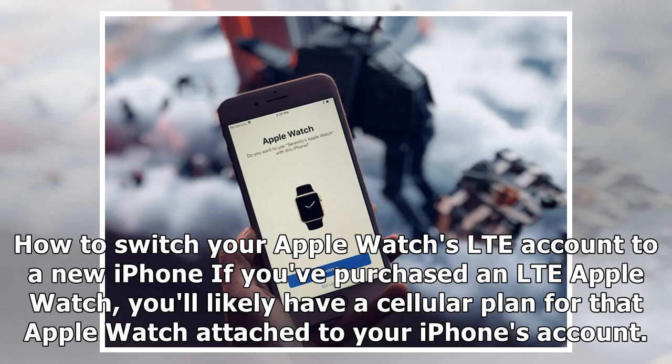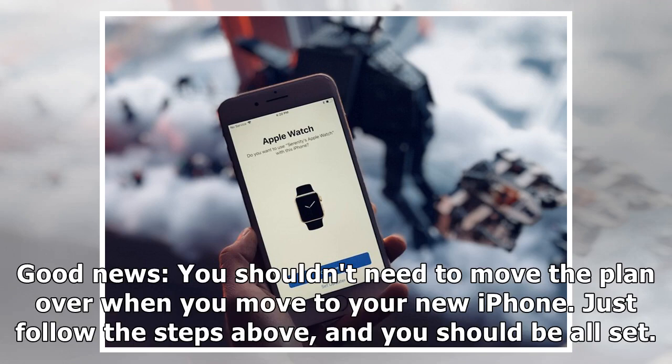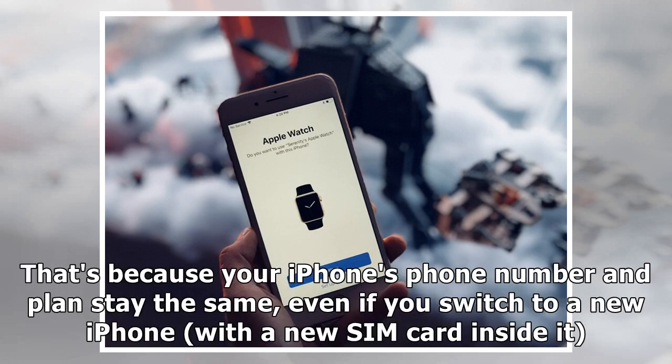How to switch your Apple Watch's LTE account to a new iPhone. If you've purchased an LTE Apple Watch, you'll likely have a cellular plan for that Apple Watch attached to your iPhone's account. Good news — you should not need to move the plan over when you move to your new iPhone. Just follow the steps above and you should be all set, because your iPhone's phone number and plan stay the same, even if you switch to a new iPhone with a new SIM card inside it.